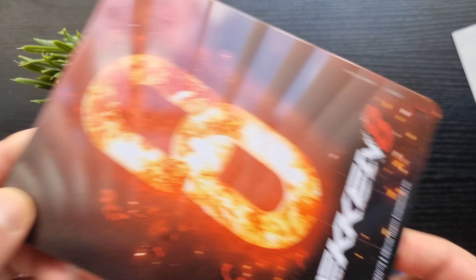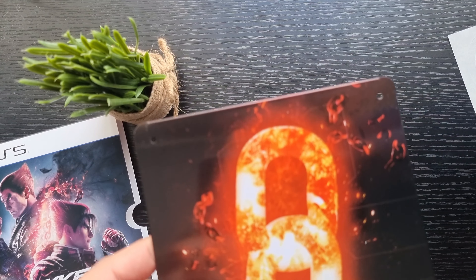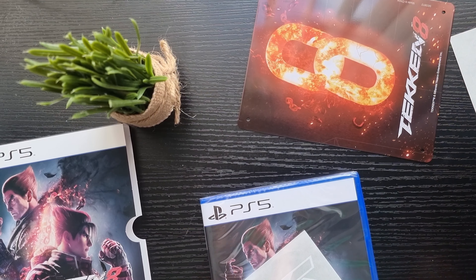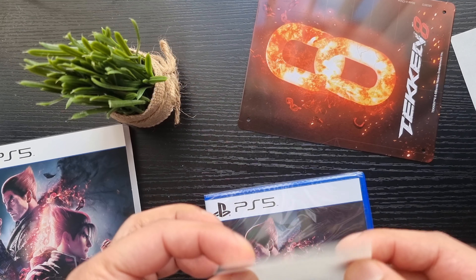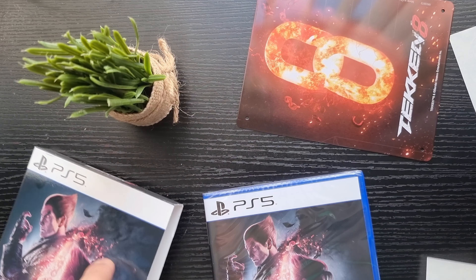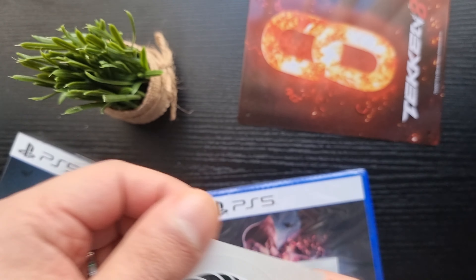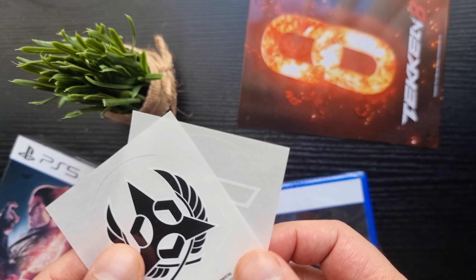That looks incredible. I've still got about three to four hours left of my shift. I'm gonna put this right in front of my desk. And what's this — is it a tattoo or a sticker? It is a sticker! I get two stickers. I still have the stickers from Tekken 7 that I haven't used yet, and now these new ones — they're transparent, they look better.